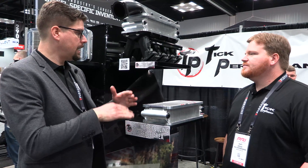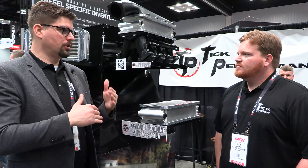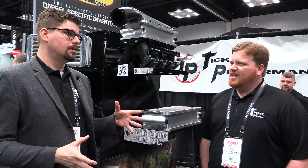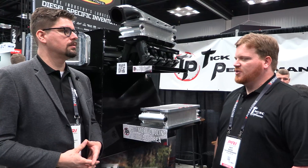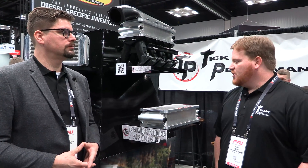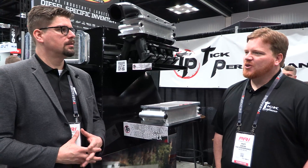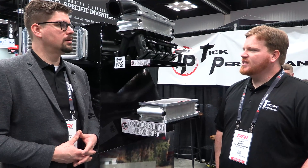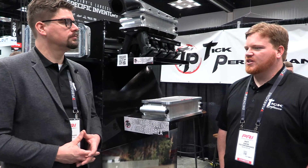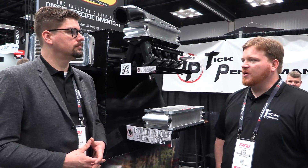This bigger core is going to take some new machining, which will in turn make the manufacturing process a little more expensive. Yeah, it is going to be just a touch more expensive, and the core itself is a little more expensive because it's more of a custom core. We're going to be in the neighborhood of about 30 to 40 more dollars — it's really not a huge jump. We're going to eat the cost of the manufacturing process because we wanted to be able to offer a better product.